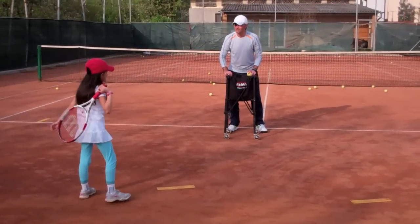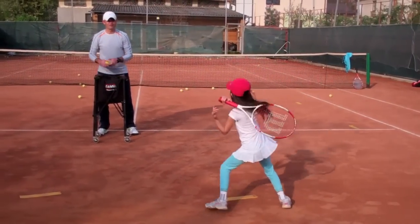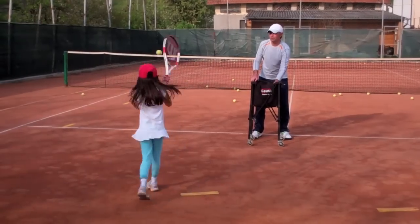Hit that ball! Side to side — yeah, come on. It's not too much. Come on, you count it.